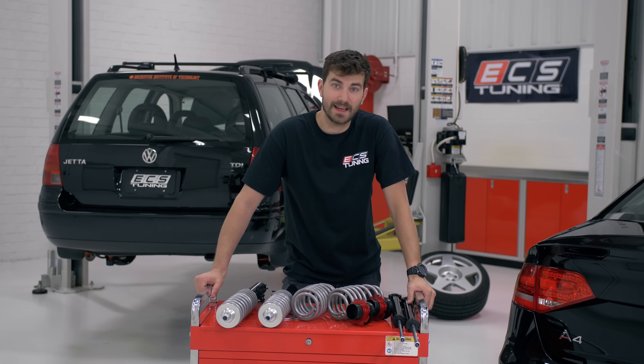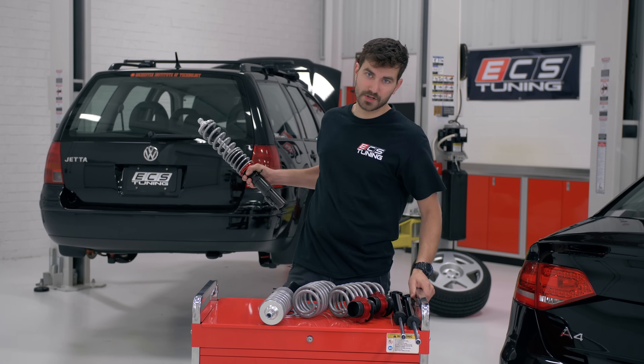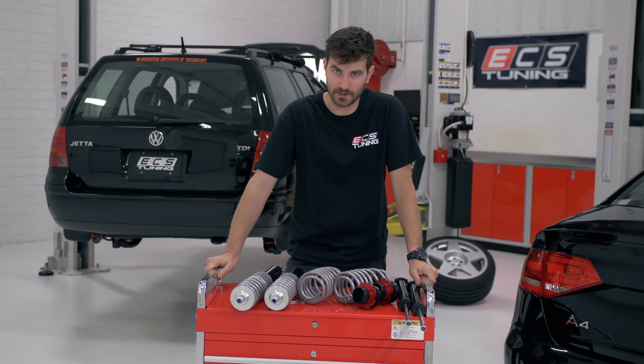Hey guys, this is Zach with ECS Tuning and today we're going to be doing an install of our ECS street coilovers on this Mark IV Jetta Wagon. It's going to be a pretty quick and easy install so let's get right into it and take a look at the tools we're going to need to use.